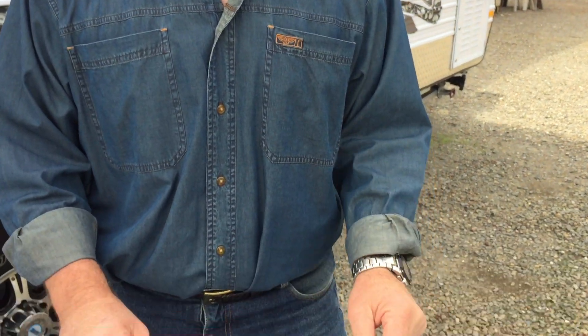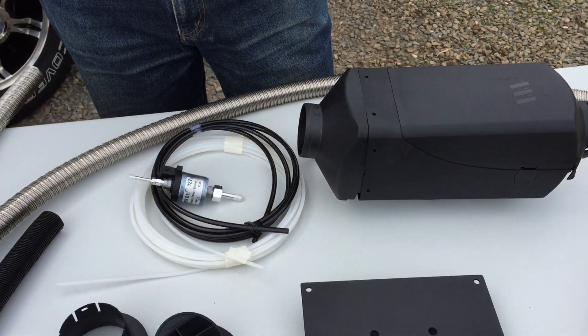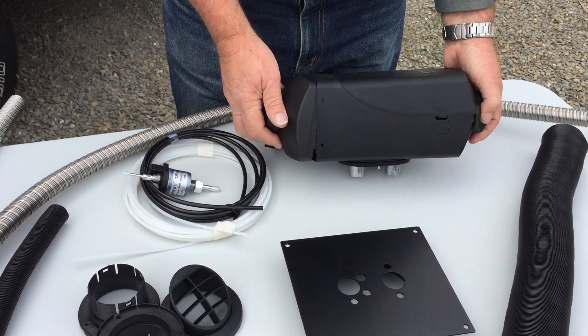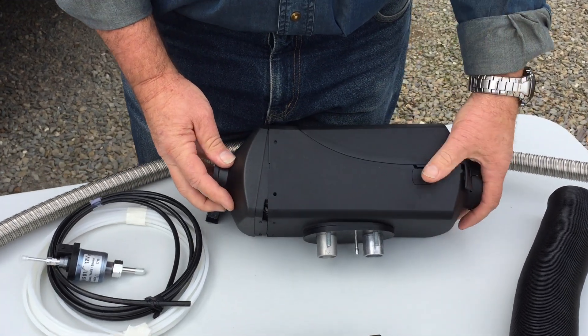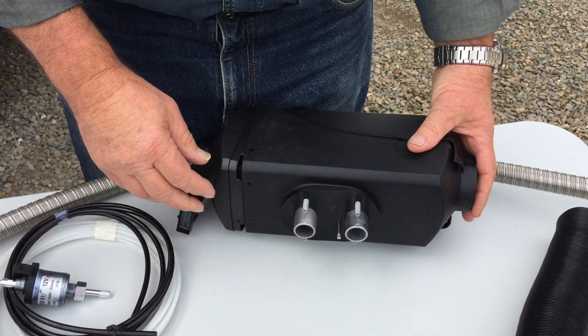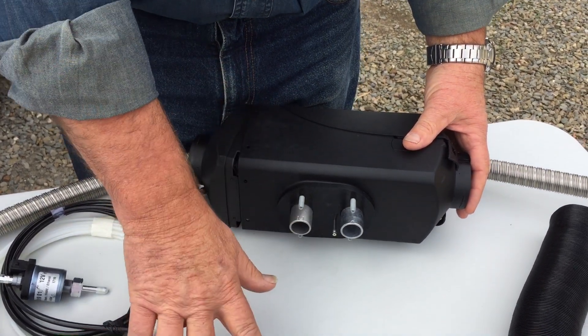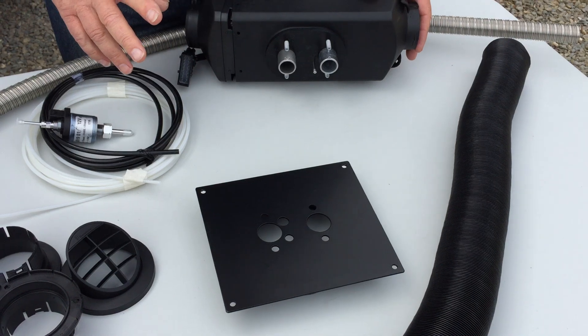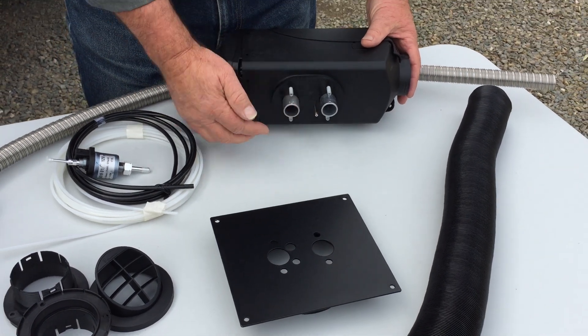If we have a look down here on the table we've got the components. It all revolves around this particular unit here. Underneath are a series of ports, sitting on this particular base plate which we'll see. Those ports are important for one, metering.